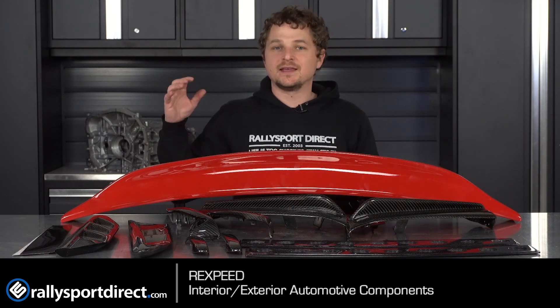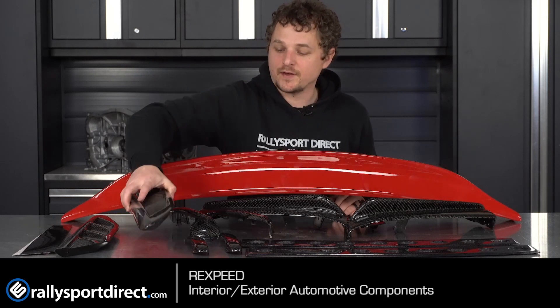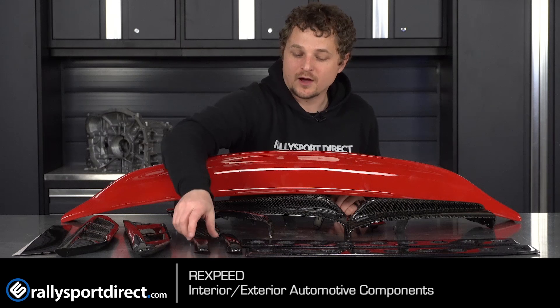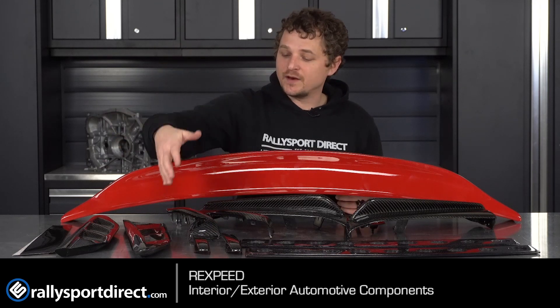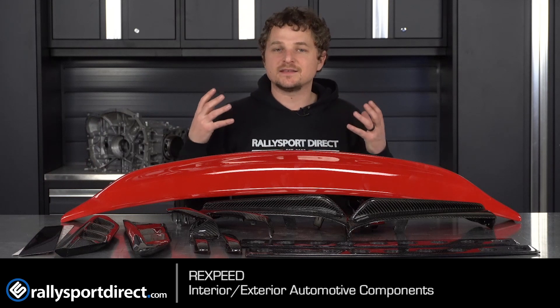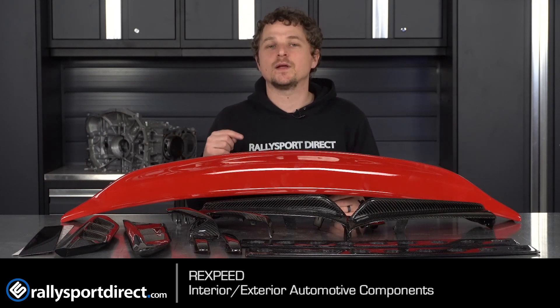One thing I like about their products is all of their carbon fiber is equal throughout. It doesn't matter if you've got these carbon fiber fender vents or these carbon fiber exterior door handle covers or anything — they're all the exact same weave. And that's important because if you're running a carbon fiber front lip, fender vents, and pillar garnishes, you want it to look the same.